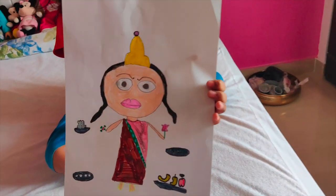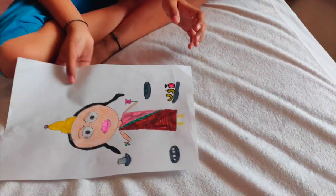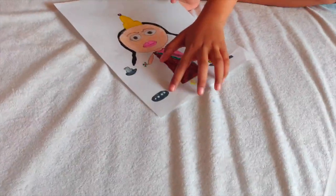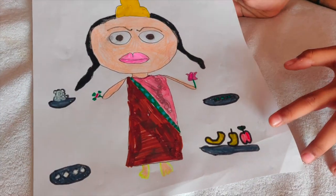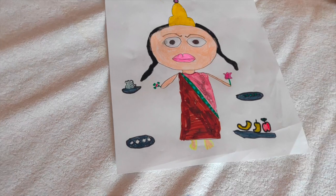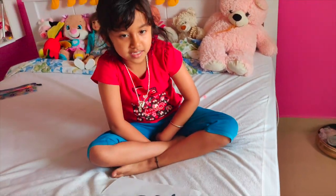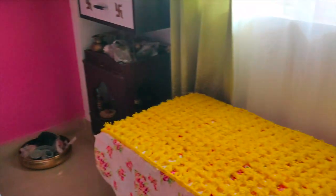On the Saraswati Pooja table: Saraswati Ma's picture, and Kreti has arranged items including Rasgullah, fruits, and graves. Very good — four things have been placed on the table.